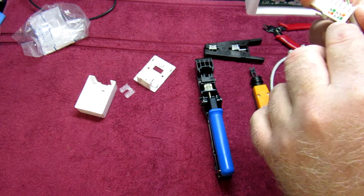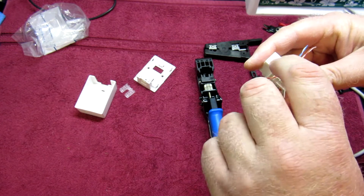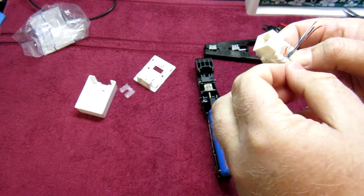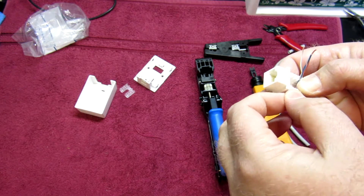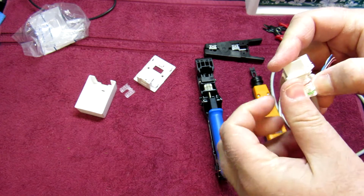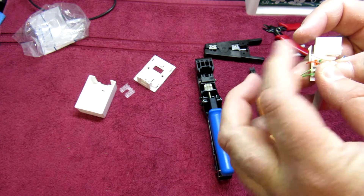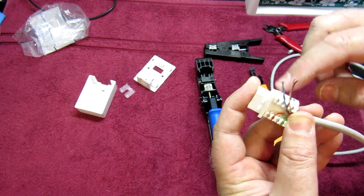Then we're going to go green first — so green, green-white. We have to unwind a little bit, but not too much. Then orange, orange-white — just like that. These don't particularly work too well for holding in place, so you kind of have to push and wrap at the same time to make sure they stay in place. Then on this side we're going to go blue, blue-white, brown, brown-white.